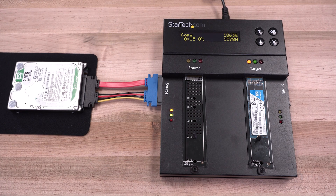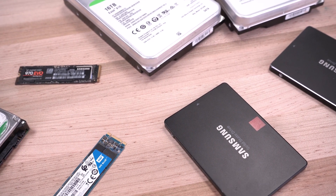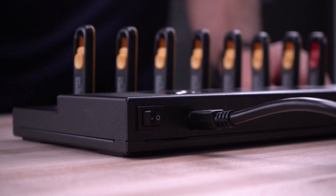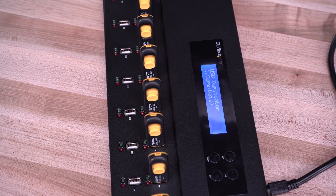Some models even support cross-interface duplication for upgrading drive formats from a platter drive to M.2, to offer a wide range of storage compatibility. We carry models that support single or multiple simultaneous drive duplication with up to 15 drives at a time.